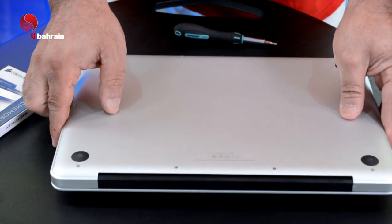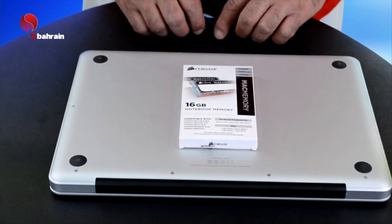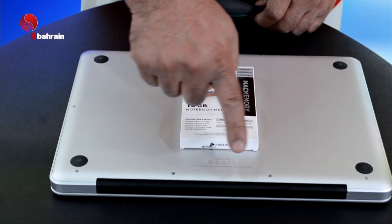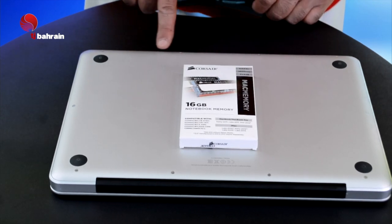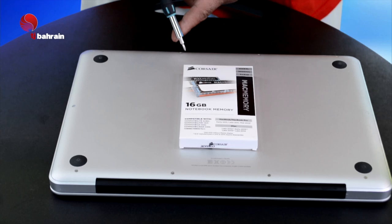Okay guys, let's get going. Flip your Mac Pro upside down and make sure that you locate all the screws. The back of your Mac Pro has 10 screws. When you remove the screws, just don't take them too far away — keep them aligned with each other.